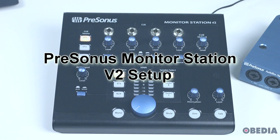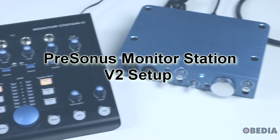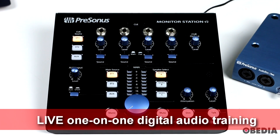Hi everyone, I'm Brian with Obedia and PC Audio Labs. Today I'm showing you how to set up the Presonus Monitor Station V2. We're going to be using the AudioBox I2 by Presonus to set this up today, but you can use essentially any audio interface that you would like.